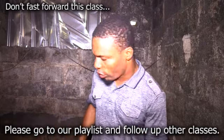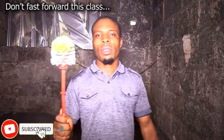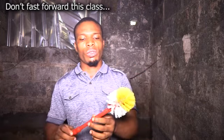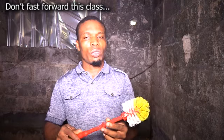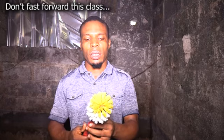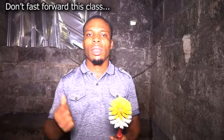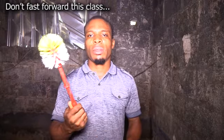I'll use my brush. The reason why I use this brush is because the teeth are not too strong, so it won't affect the pond by causing leakage. If you use a stronger brush, it will create a leakage space in the pond. So it is better to use something like this.